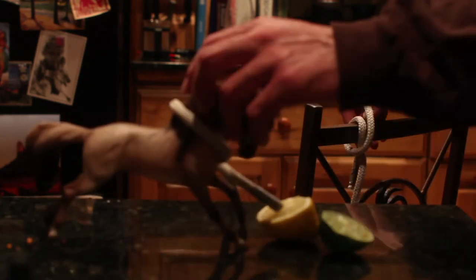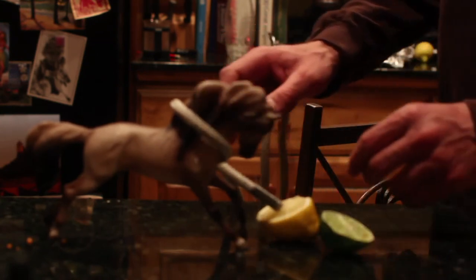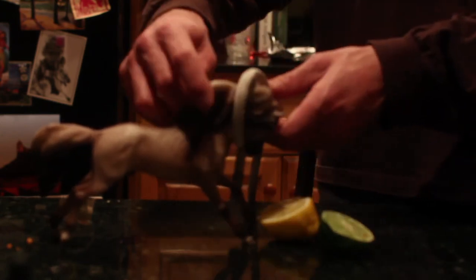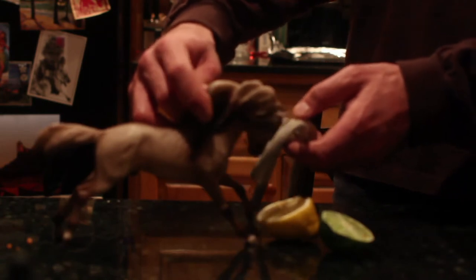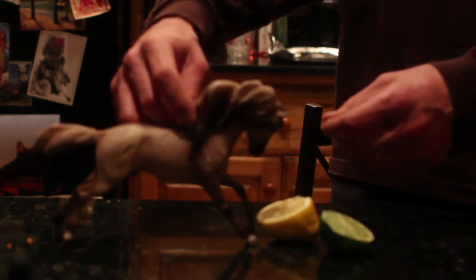Your horsey might have had a few too many too. So you get that untied and unhook your horsey. Make sure you've got a hold of his mane before you let him go. You just drop that big rope off the cliff there, and on you go.